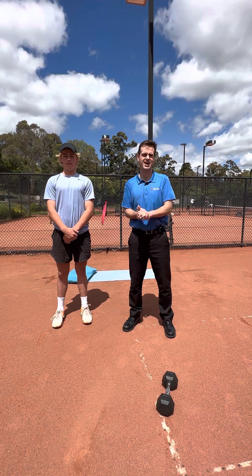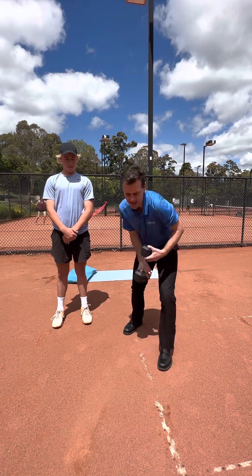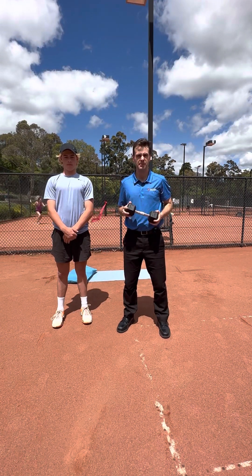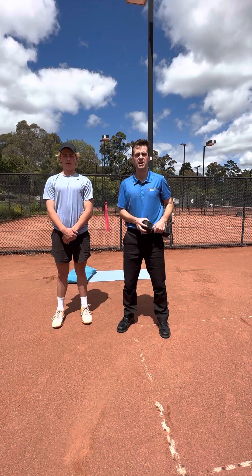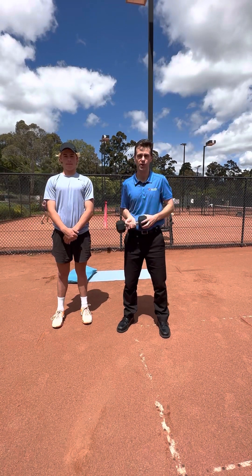You don't require much equipment at home. Simply look at getting cheap dumbbells, something like 5 kilos — you might go a little bit heavier or a little bit lighter. And a resistance band, which you'll see throughout the video. You can find one of these from Kmart, Rebel Sport, or your local physio clinic.